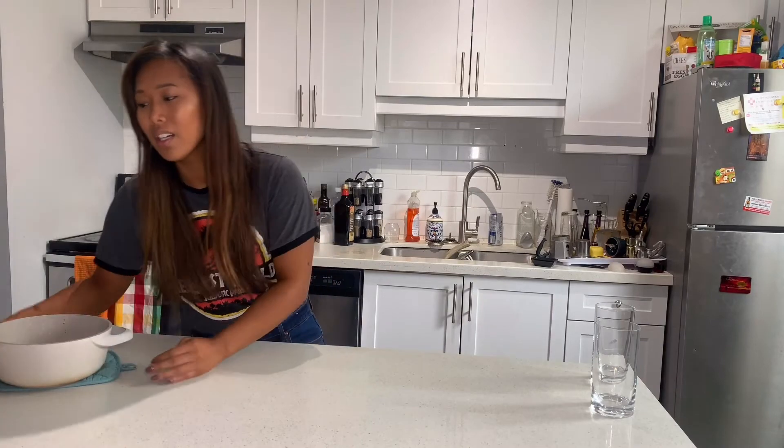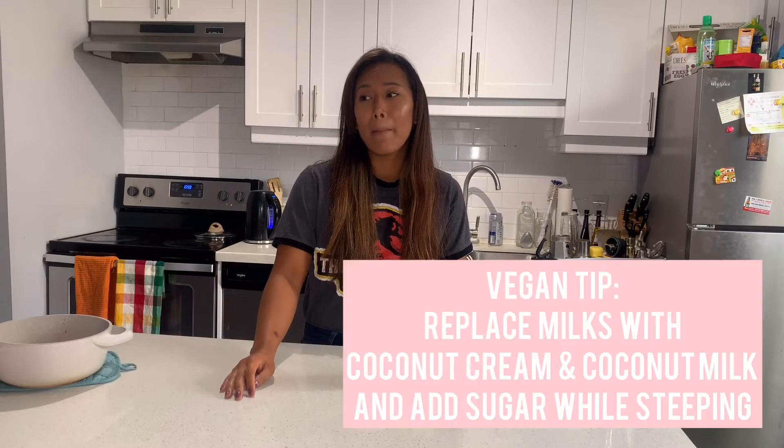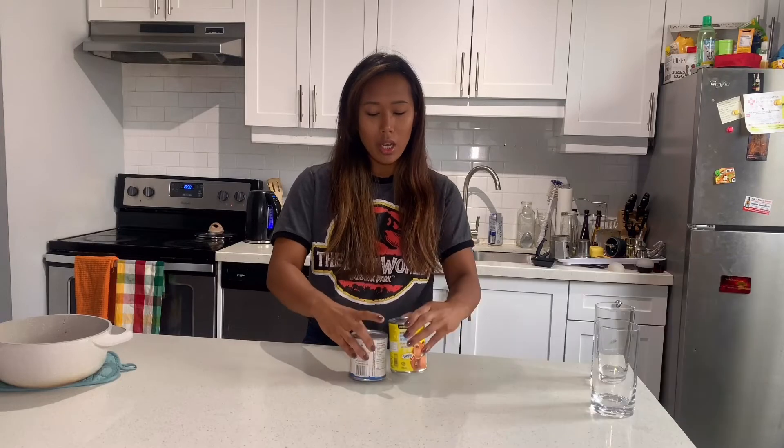You can just set this aside and start preparing your topping. If you want to make this vegan, don't use these. Use almond milk, or a combination of coconut cream and coconut milk would be really good, because you want that density and creaminess. So I'm just gonna open these up and then we're gonna whip up a liquid.